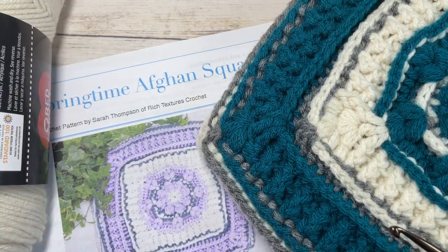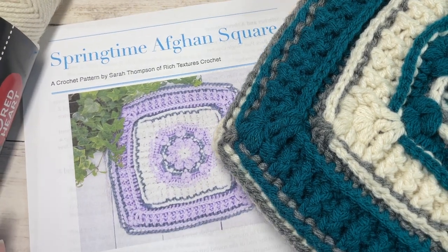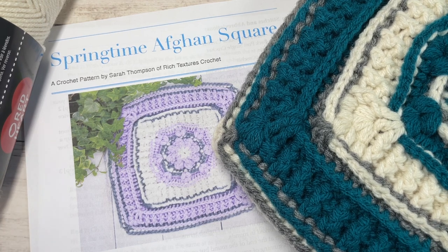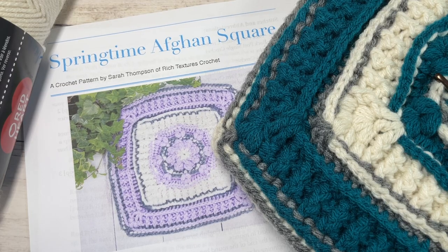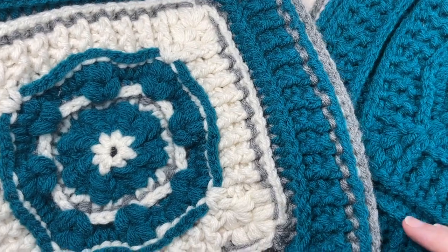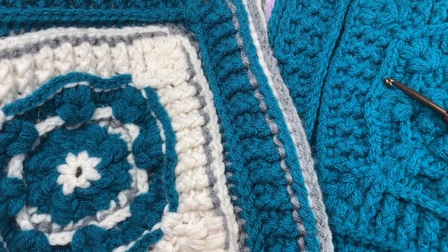Also in the description you'll find the direct link to the free written pattern which is on my website at richtexturescrochet.com, and you may want to have that on hand as we work this square together. Thank you so much for joining me. While you're here I invite you to take a look around. Don't forget to subscribe. This channel is updated weekly with free crochet patterns and crochet stitch tutorials.